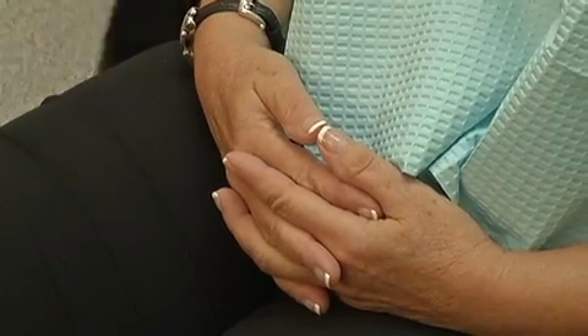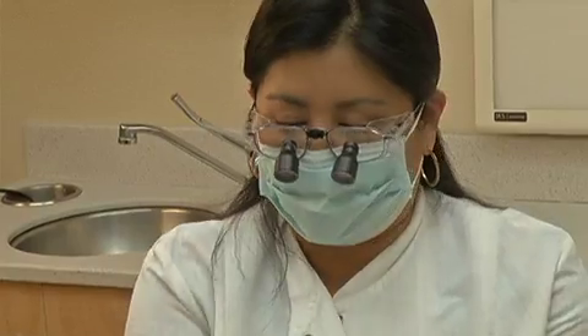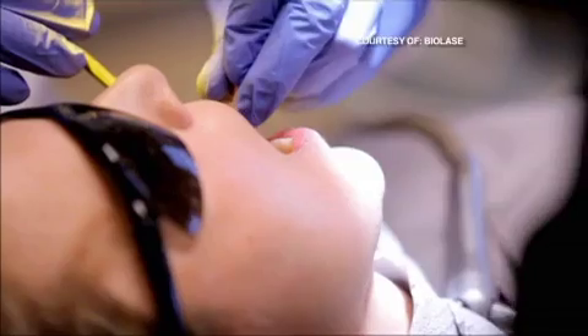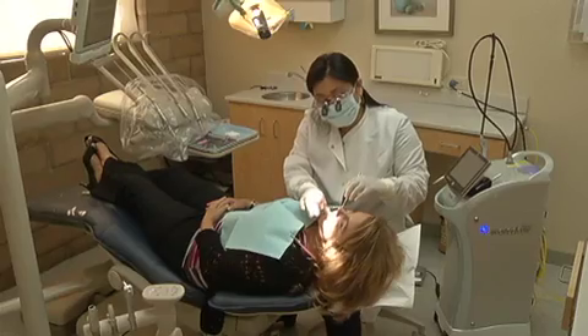I have receding gums. To fix Terri Pesta's problem, her periodontist used a laser to transfer tissue and fill in sparse areas of gum. Terri had the procedure performed without the laser the first time, and then with it. She said: this time there was absolutely no pain at all. A technology that is changing the way dentists treat patients, and the way patients feel about seeing their dentist.